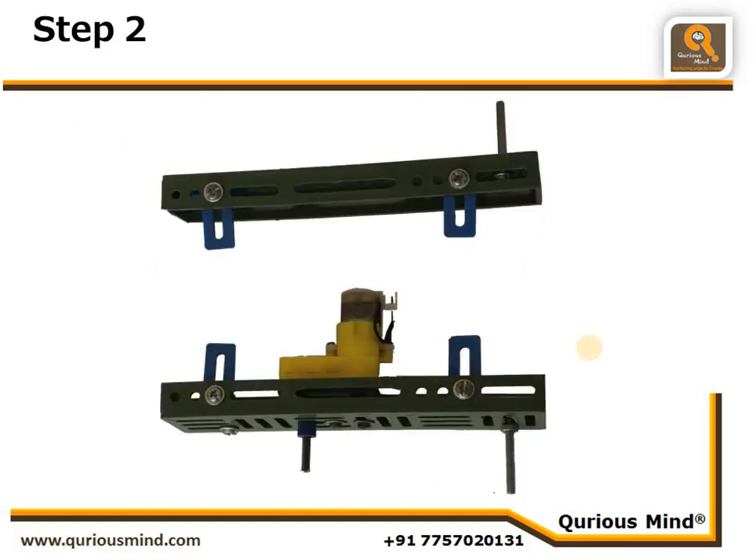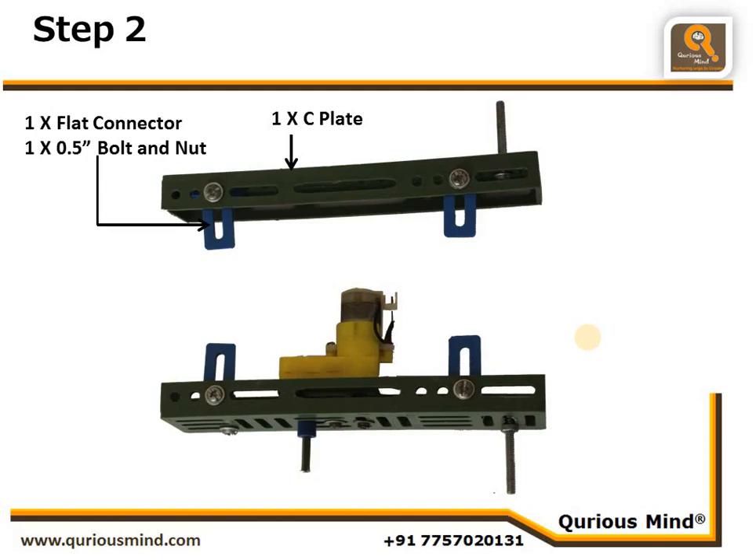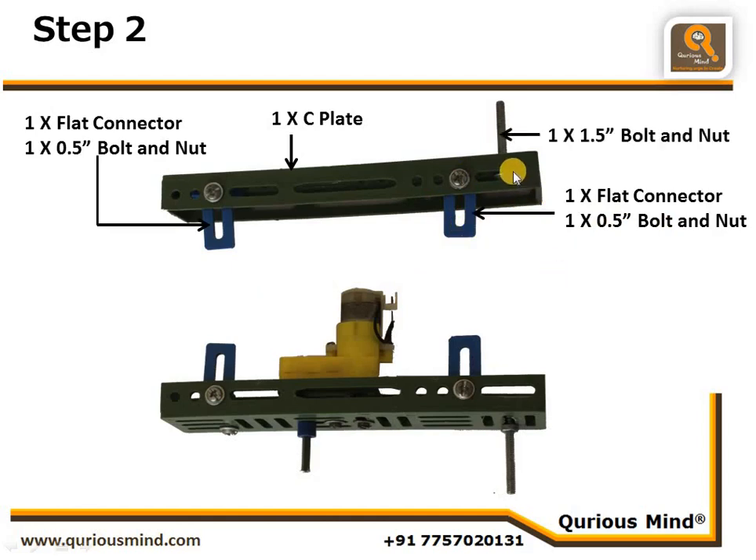Let's go to the next step. Here we are going to make the body. We take one C plate, connect one flat rotator using one nut and bolt on this side, one more flat connector using one nut and bolt on this side. We have also connected one 1.5-inch bolt and nut here, positioned in the middle slit.